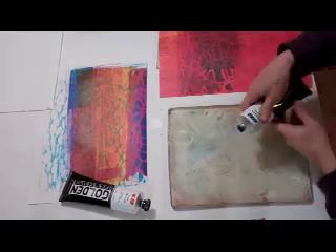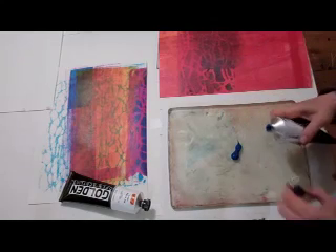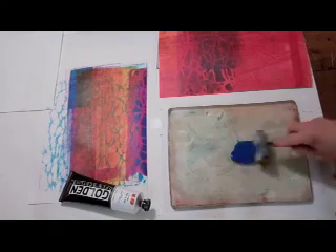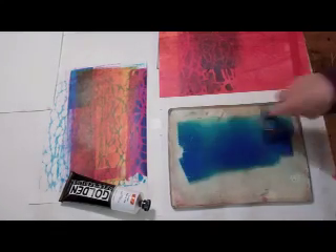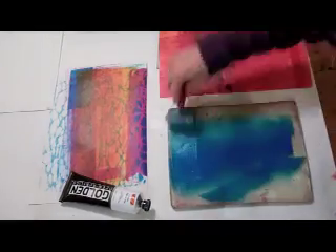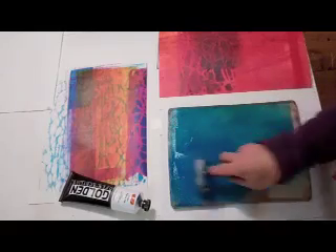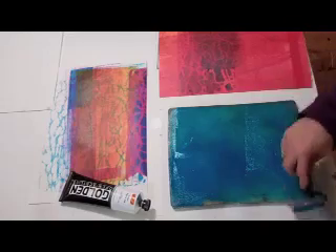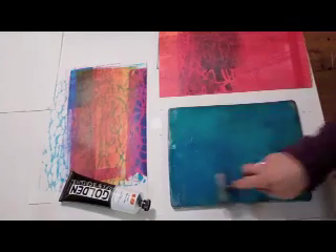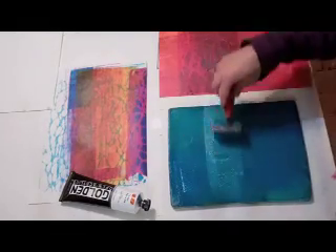I'm using these Golden Open Acrylics on my gel plate. I just thought I'd try something a little different. This is Manganese Blue Hue, one of my favorite blues, so I'm just rolling it out here. Because the open acrylics stay wet for so much longer than any other acrylics you'll ever meet, you have plenty of time to think about what you want to do on the plate.